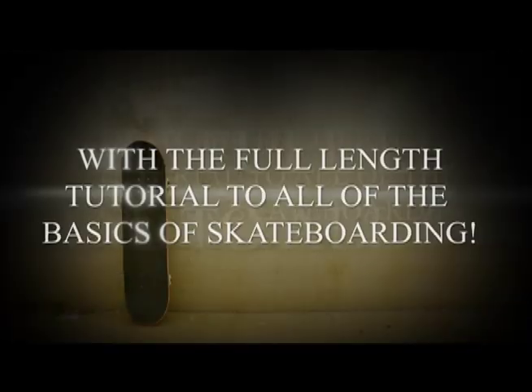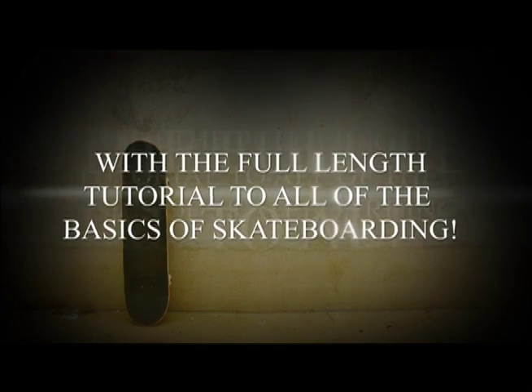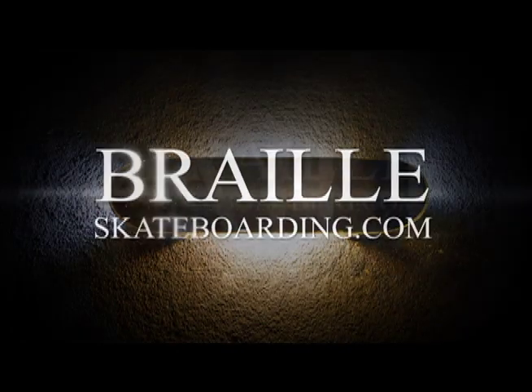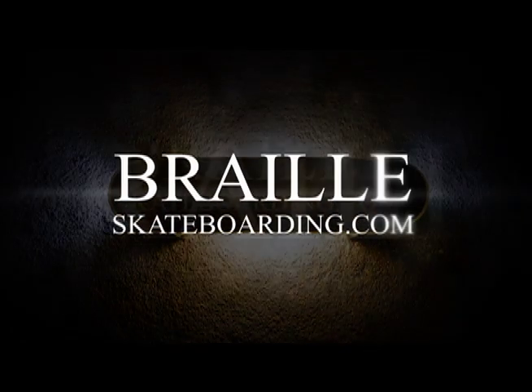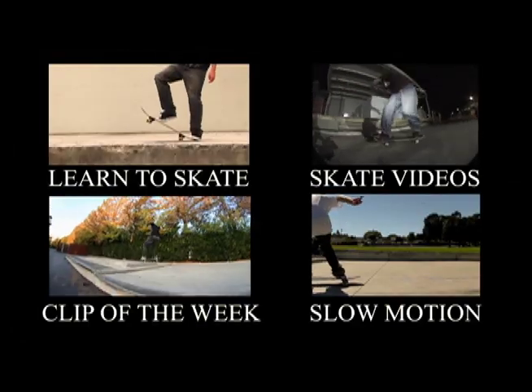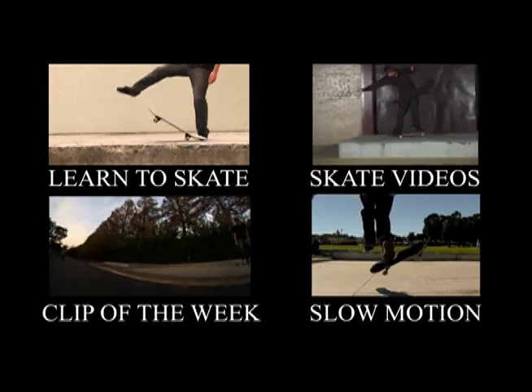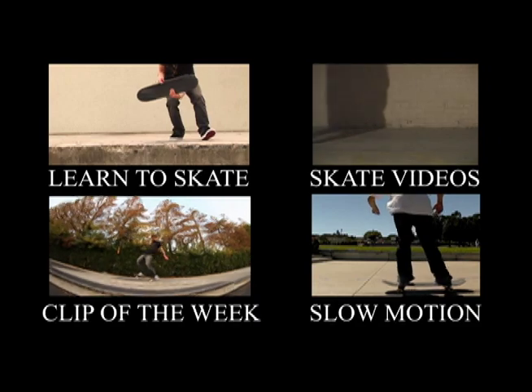You can master the basics of skateboarding super fast by practicing each step of each trick and then putting it all together. This is the whole point of skateboarding made simple, and it's why it works to progress people in their skateboarding so fast. Skateboarding is more fun when you're progressing, so check out the video.